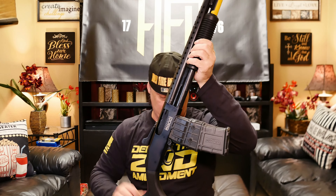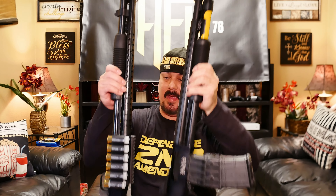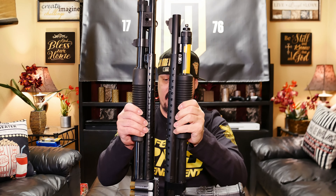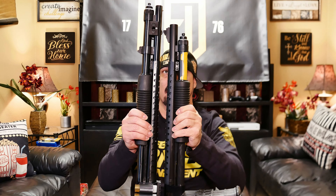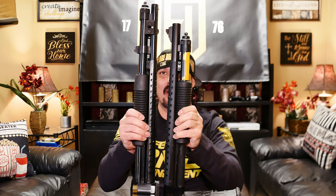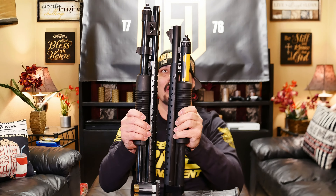Looking at both of these, the 590M barrel is shorter than the regular 590. When I first got it I was like, hey, this looks shorter. The barrel is literally shorter. With the 590, you have the bayonet attachment for the knife, and it has the longer tube because the shells go into the tube — it needs that room to hold those nine shells. The 590M is mag fed.